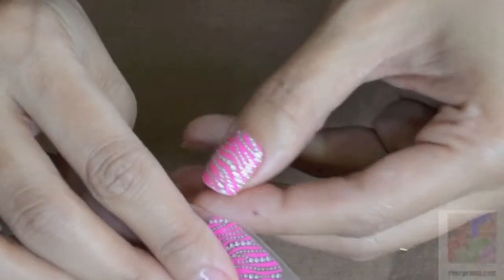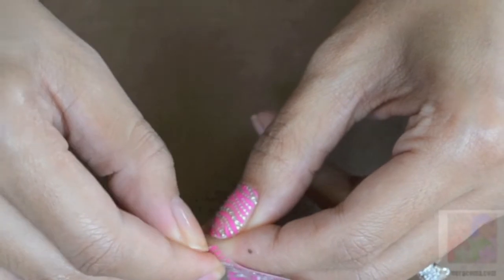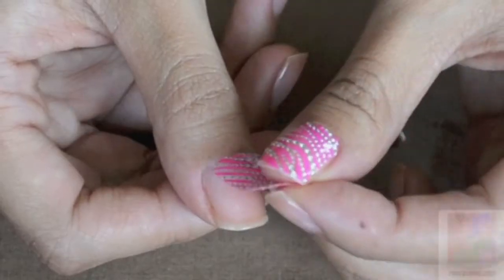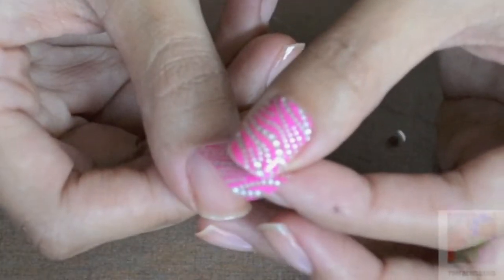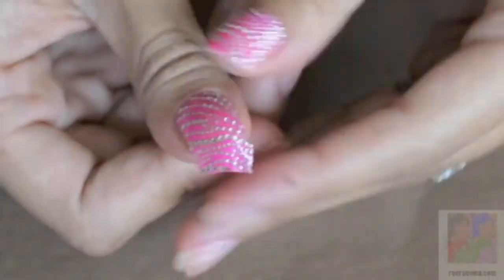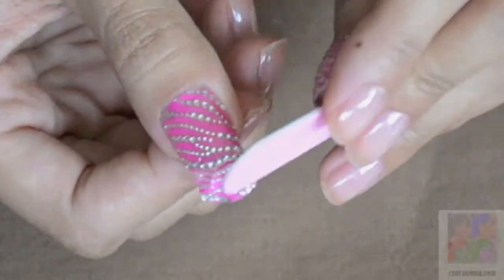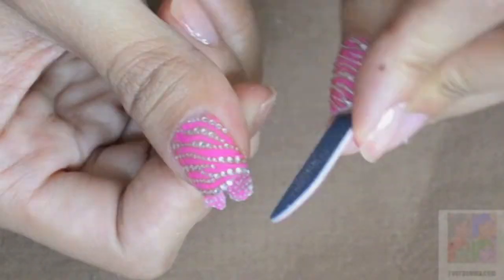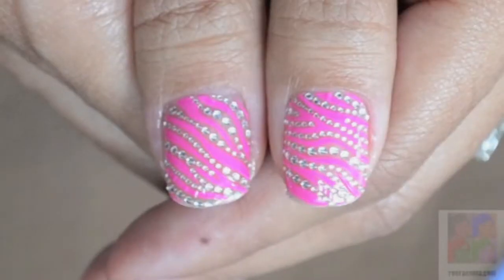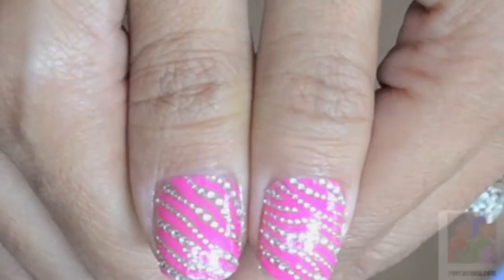Then I do the other finger I want to apply the decal to and once again remove it from the plastic. The nice thing about this is that if it doesn't go on the way you want it to, you can actually readjust it. Once again fold over and file downward to remove the excess, and this is the finished product on my nail for my thumbs.